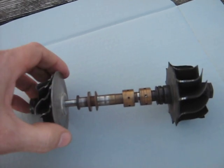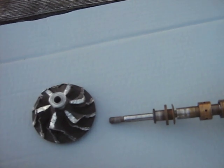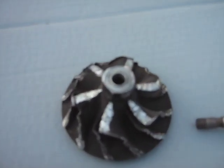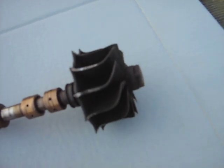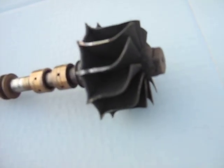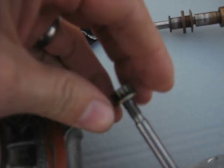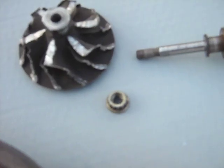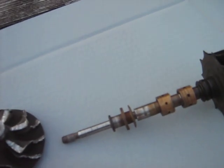Here's a turbo shaft, compressor, and turbine out of a wrecked Ford Thunderbird. You can see the compressor is destroyed and the turbine blades are also damaged — they're supposed to be a lot taller. What we think happened was this nut here unscrewed off the end.